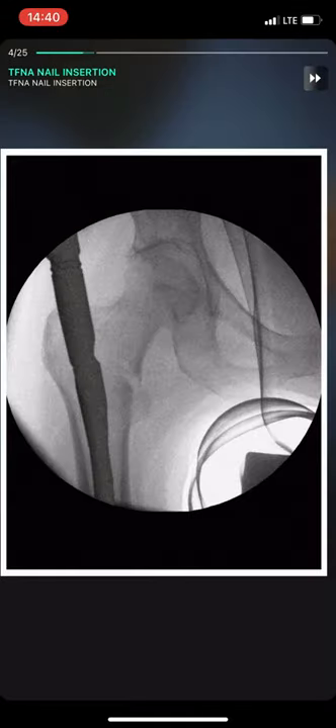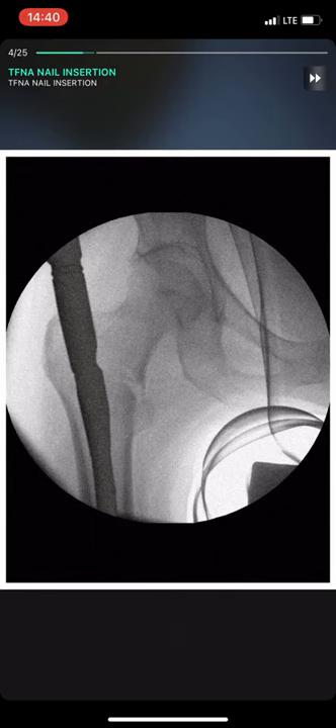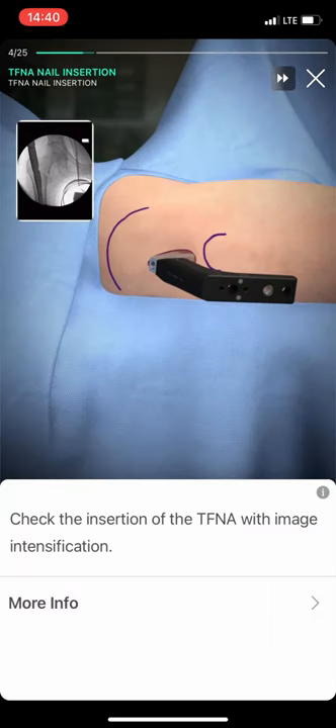Check the femoral insertion of PFN with image intensification.